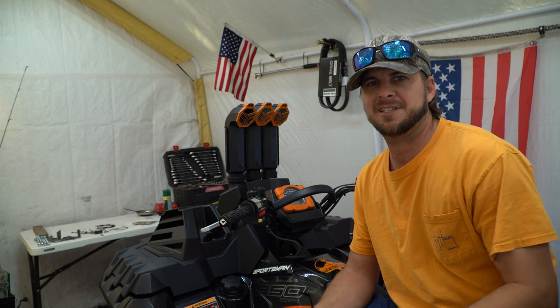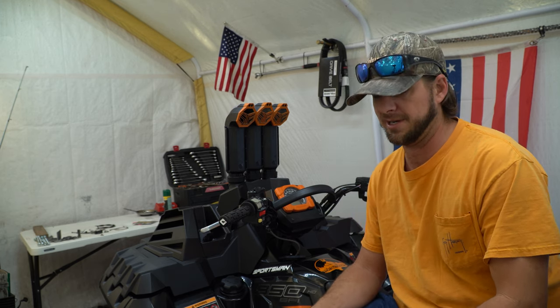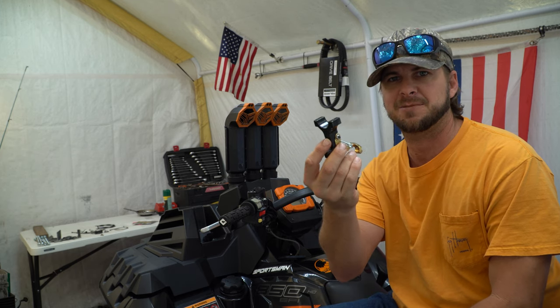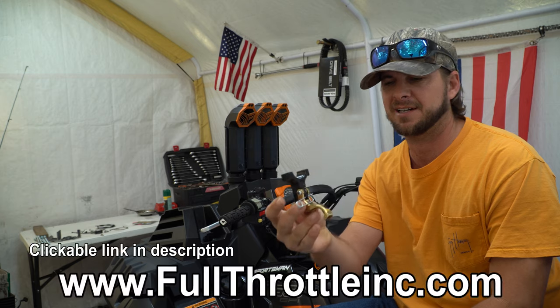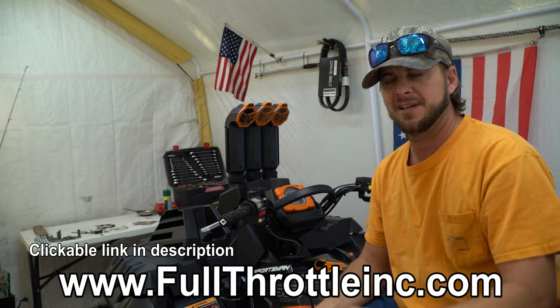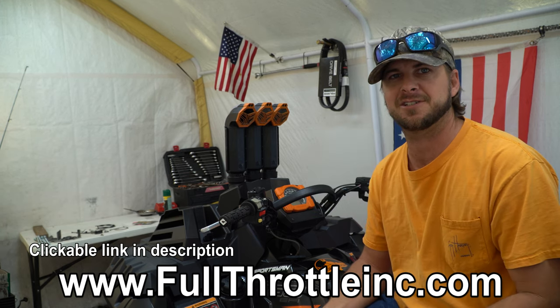What's up everybody? Welcome to TCM Outdoors. Today we're going to do an installation video on a left-hand throttle. This is made by FullThrottleInc.com — that's their website, I'll put it right down here. And first step, make sure you read the instructions.